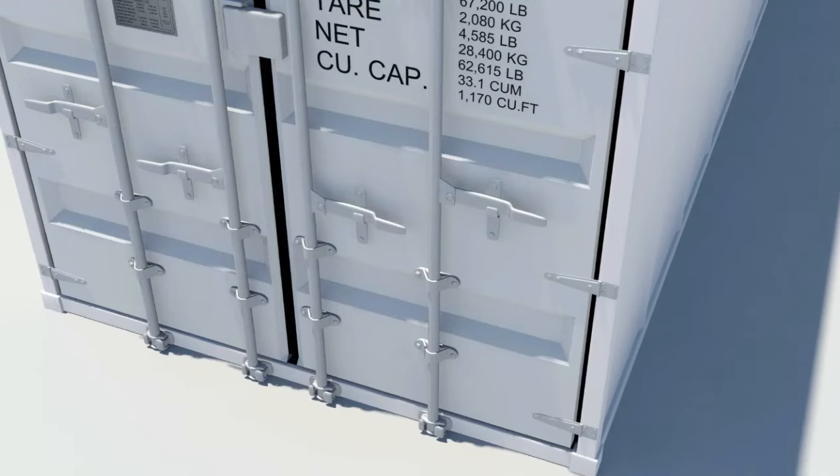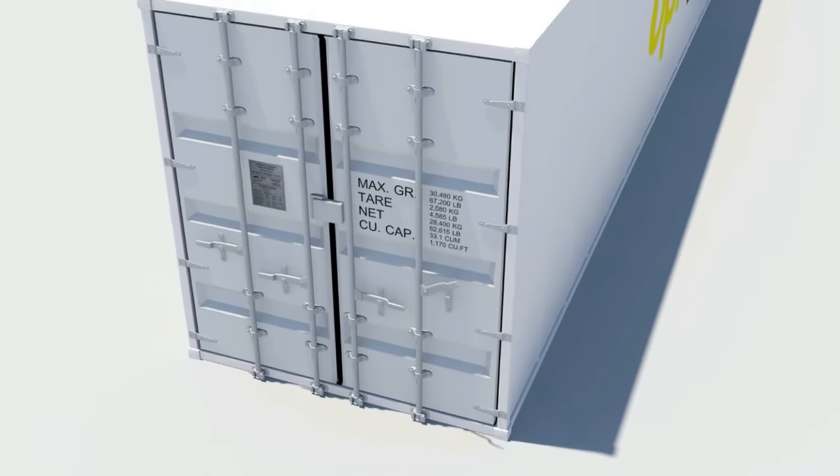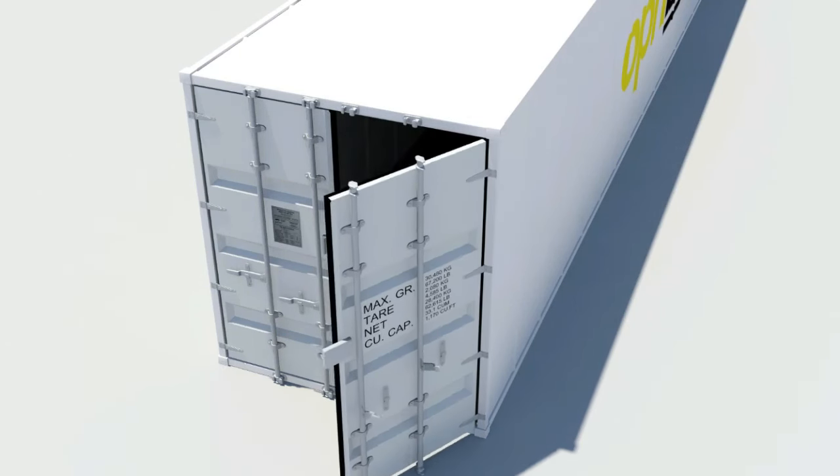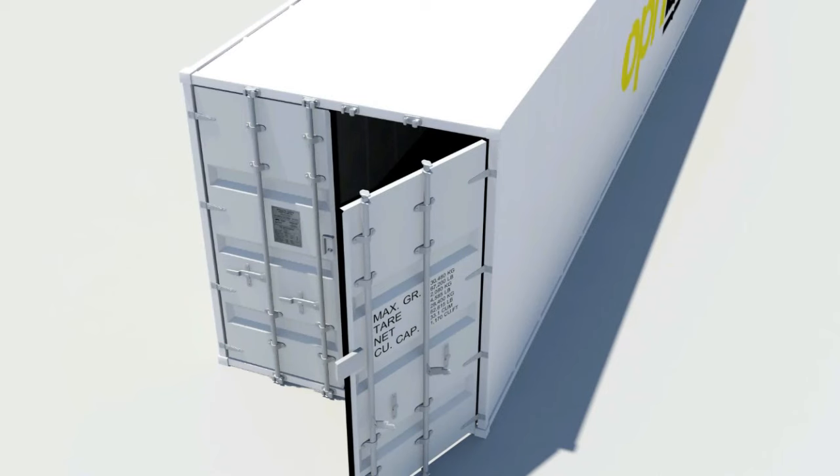When opening a shipping container, start with the right-hand door first. Swivel the handles, engage the cams and keepers, and twist both door handles.